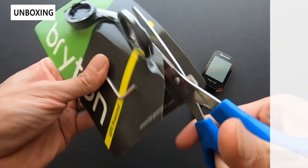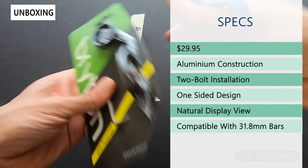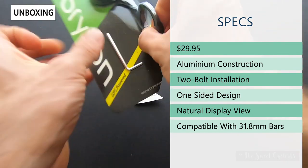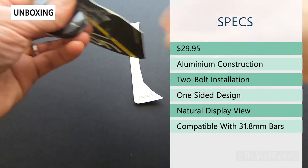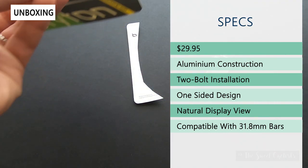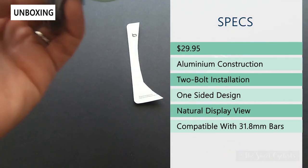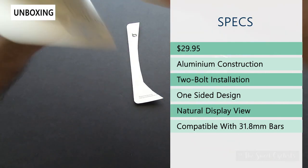Retail price on this is $30. This is a CNC aluminum design — there are quite a few variations of this on the market from a lot of different manufacturers and they've become quite popular. As I mentioned, it really cleans up your handlebars, so I highly recommend it. It's a great way to get everything in front of you.